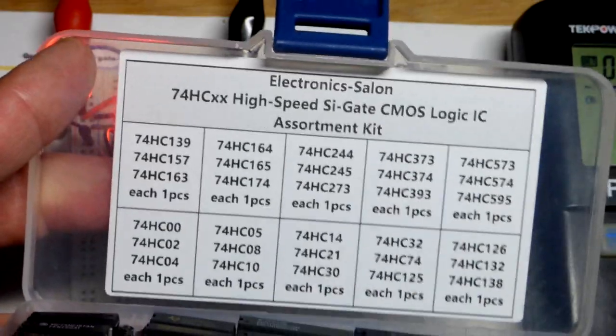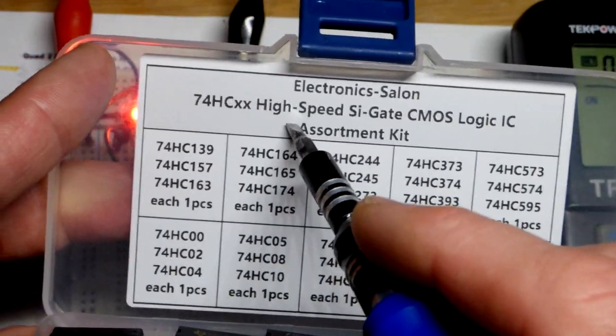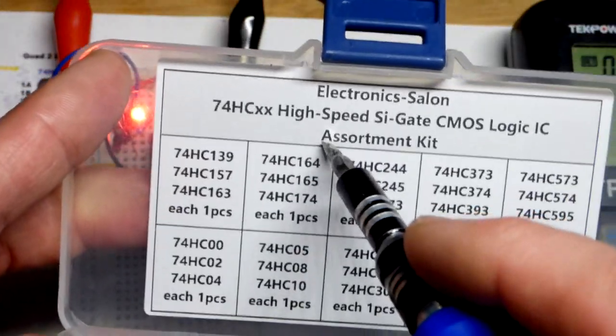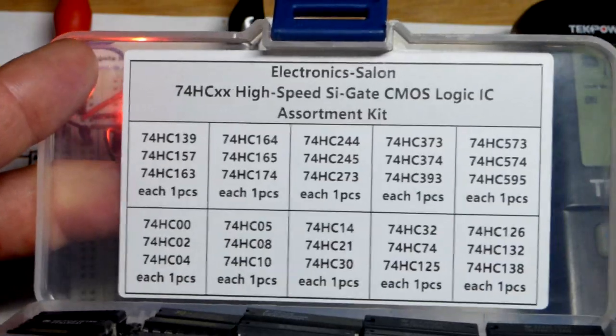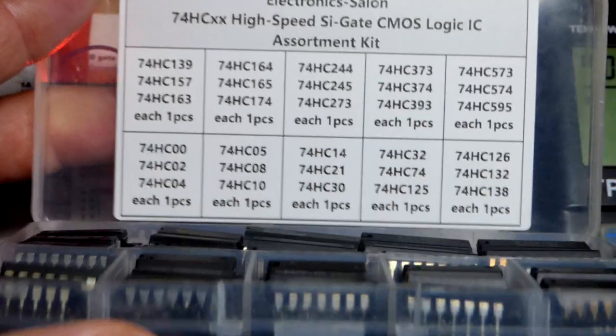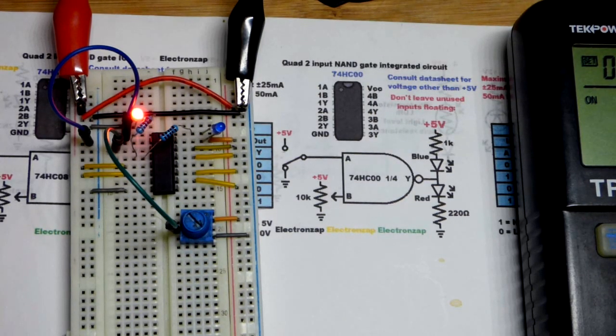This is the high-speed CMOS version of the 74HC00. There are also low-power Schottky versions, which are mostly no longer used — high-speed CMOS generally replaces them — but they're good to learn about. If you can get a kit with op-amps, comparators, and logic gates all together, go with that. Try to get as many components as possible for the lowest price for learning purposes. That's it — thanks for watching. Check out the other videos and links below.